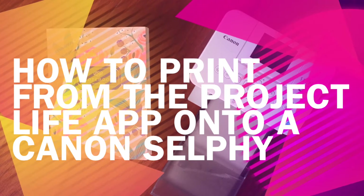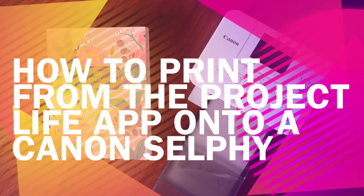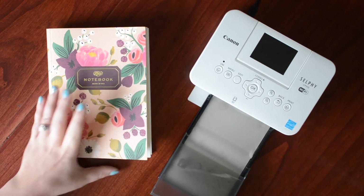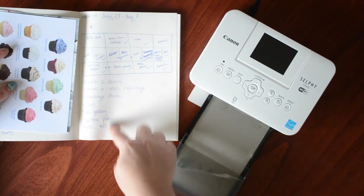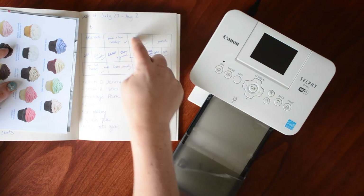Hi lovely viewers, it's Christy here today with a Selphy tutorial. I've had lots of requests asking me how I print my photos using the Project Life app onto my Canon Selphy. Every week I sketch out my page designs and make some notes about what we did that week and things I wanted to record.